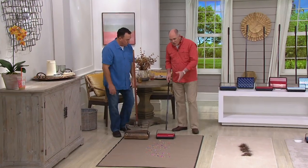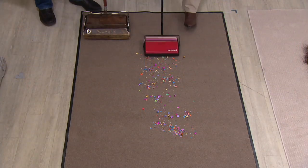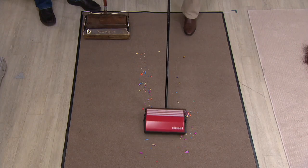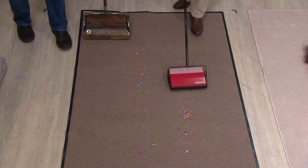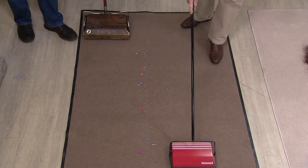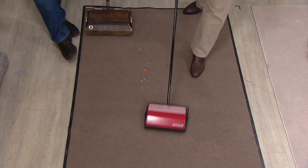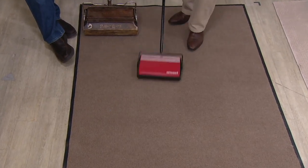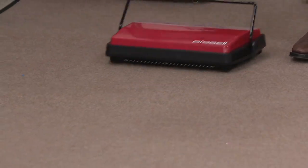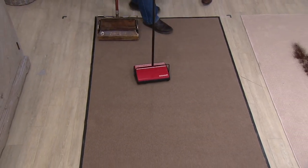Bissell built their reputation by being able to do this. We've got some debris — have at it. It's one pass up, come back, one pass. It might take you a couple passes, but you've got an entire path of clean. If you've got kitty litter, or my dogs are shedding like you wouldn't believe, this way you can get your carpets clean in less than the time it takes to pull a vacuum cleaner out and plug it in. That's right, and it's easy.